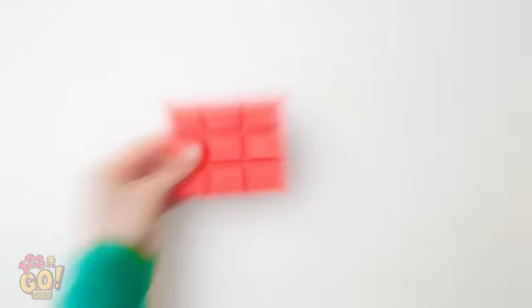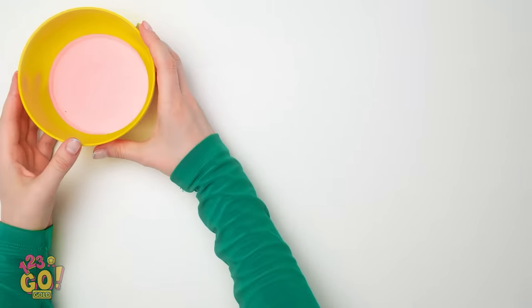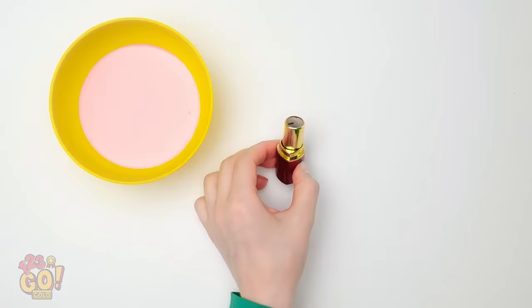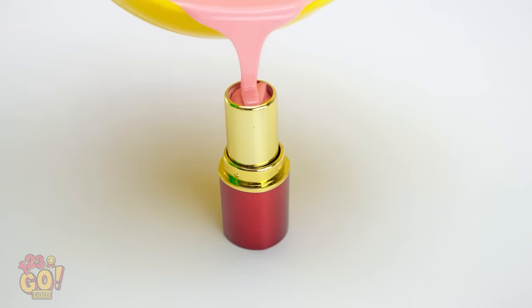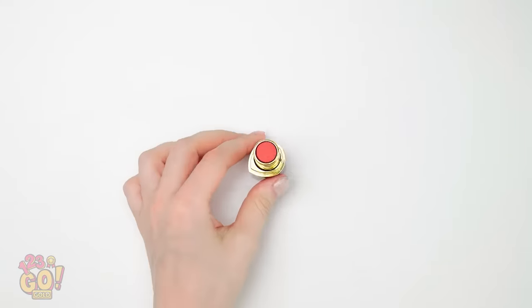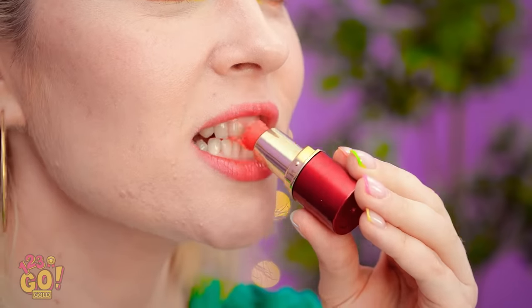Have pink chocolate? You'll need to melt it first. Now to work on the lipstick — take out the makeup like this, then carefully pour in the chocolate. Not too much! Once it hardens, it looks like the real deal. And when no one's looking — take a giant bite! Mmm! The server! Putting on makeup, huh? That was close!